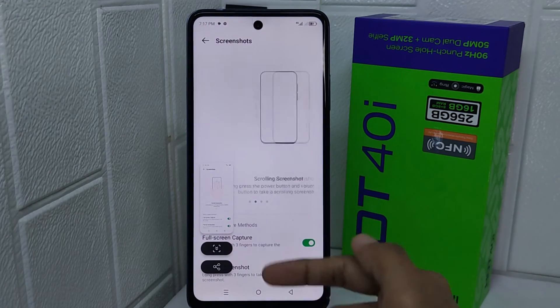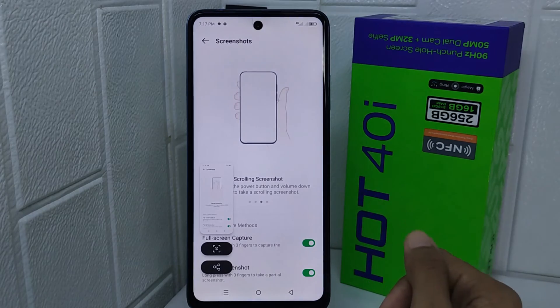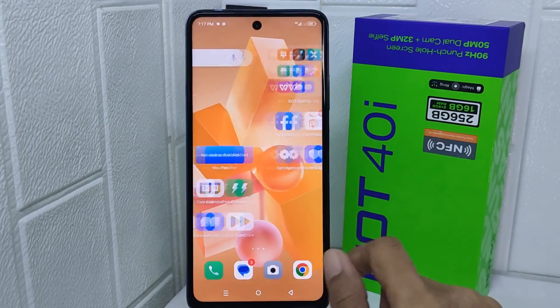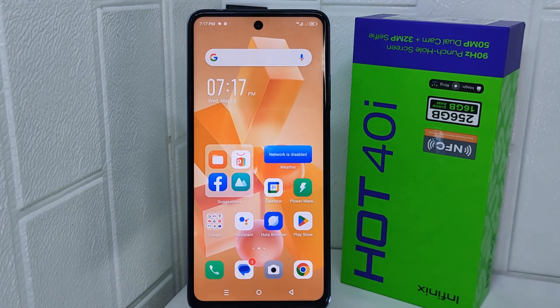That's the tutorial on how to take a screenshot with three fingers on the Infinix Hot 40i device. If you found this video helpful, don't forget to like and subscribe to get more information from this channel. Thank you.